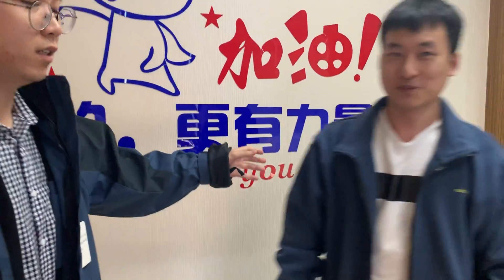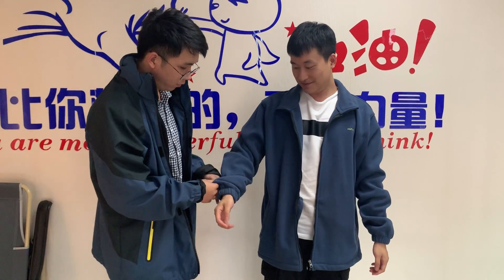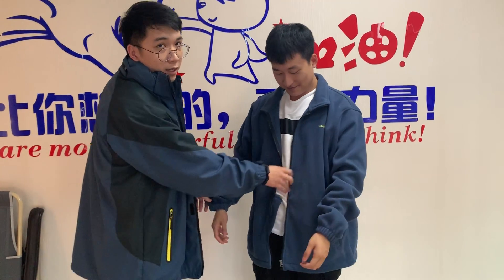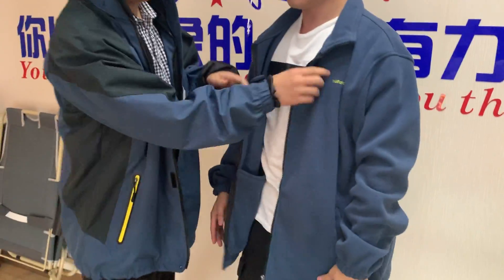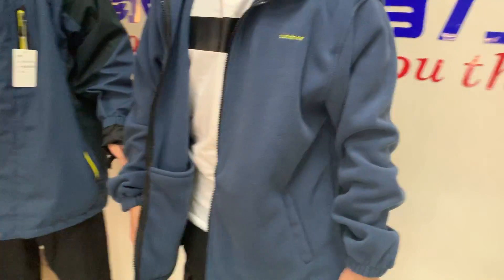And you can see the inside part — it's very fashionable and versatile, so you can match any clothes. The logo here is customized, so buying one is equivalent to buying two. Very cost effective. If you do have any interest, please contact us. Thank you.